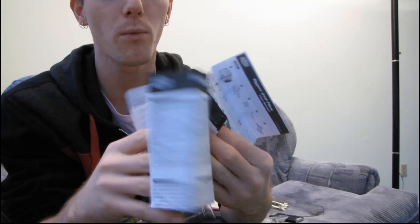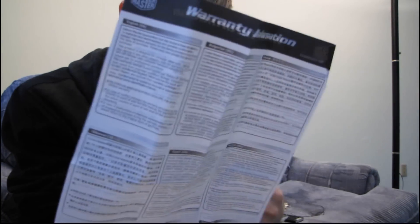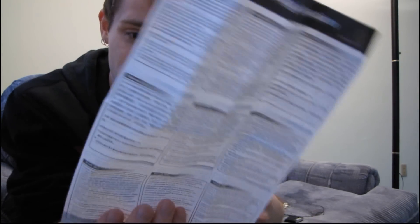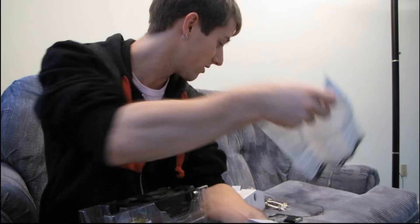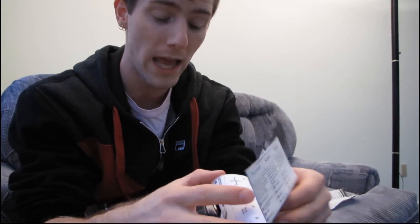First of all there's your warranty information slip. That's going to tell you all about the warranty in a bunch of different languages — like nine on each side. It even has Serbian and Turkish. You can tell a company is properly international when they do that.